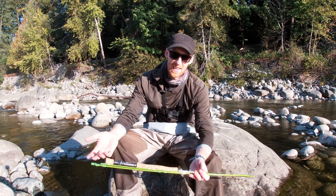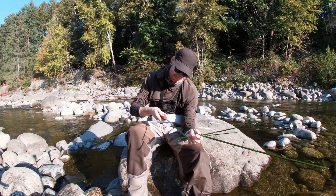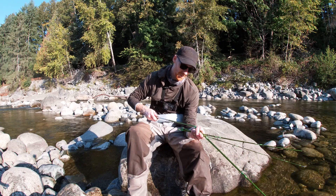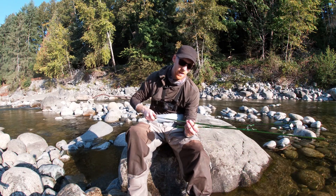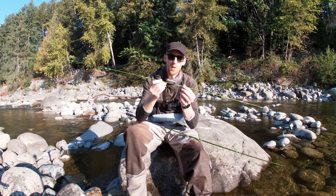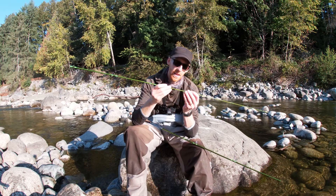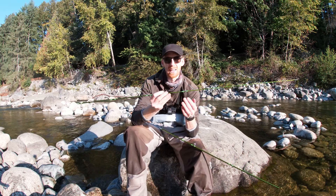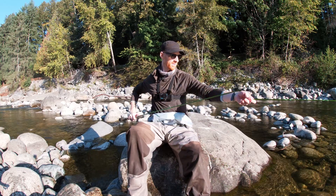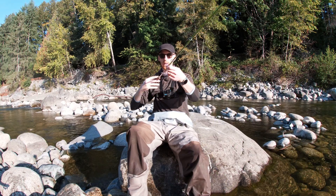I'll talk a little bit about my experience with casting, but that may be true. When you put together this rod it seats very nicely. One thing I'll note is that it doesn't have any markings to line it up easily — you have to use your eyes, which is good practice anyway. A lot of the time those markings are not accurate. So there it is, your nine foot eight weight rod.